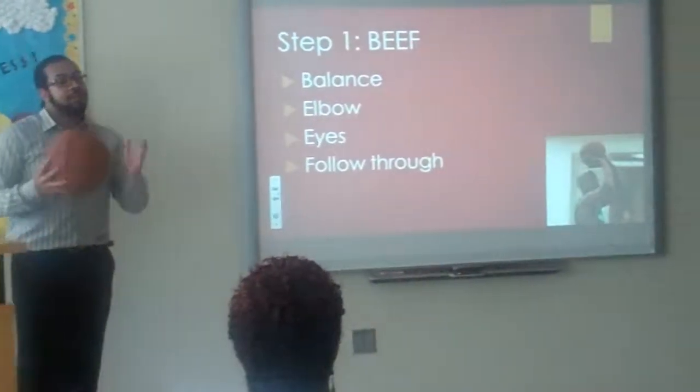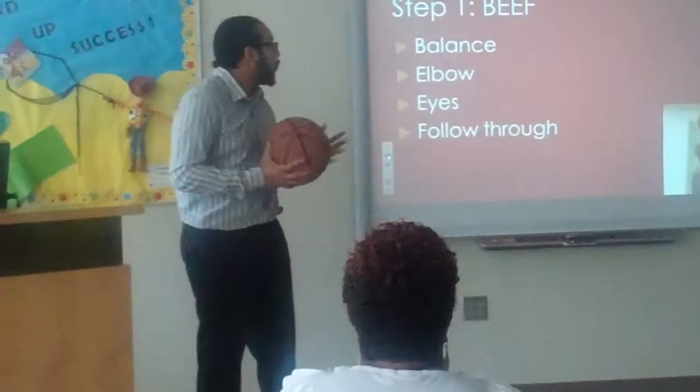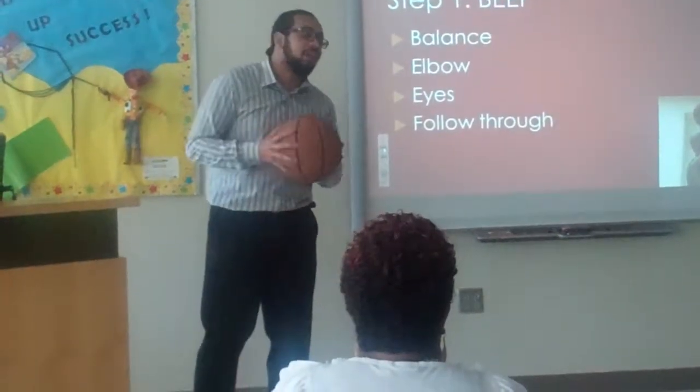So step one is BEEF. I know some of y'all are thinking that means the food that you eat — no. BEEF stands for balance, elbow, eyes, and follow through.